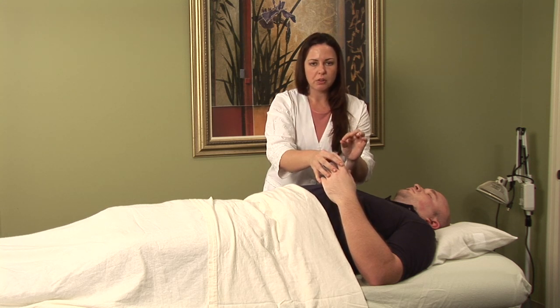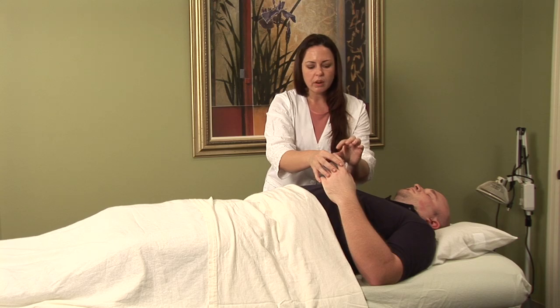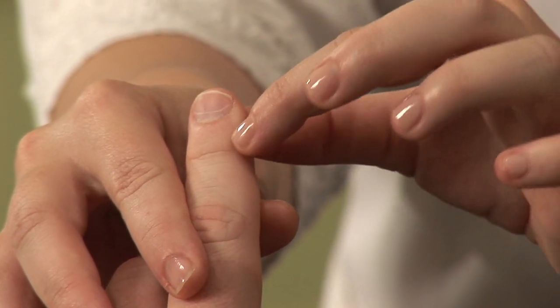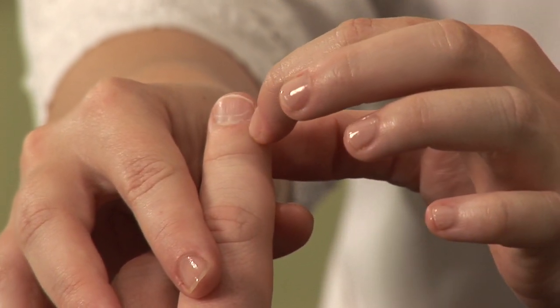On each fingernail, I'm going to show you where these are. It is at the lowest point of the nail bed and the widest part of the nail bed — so where those would cross in the corners.